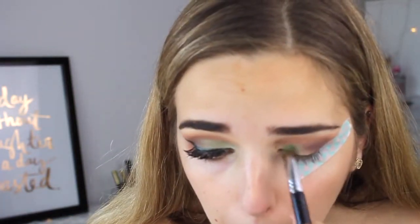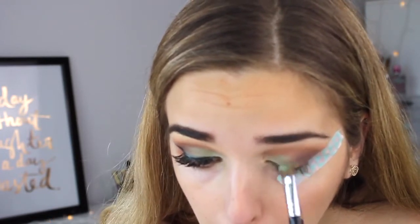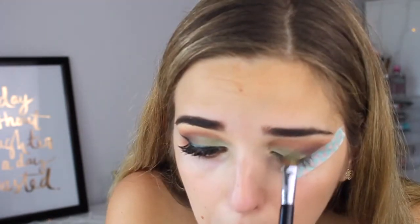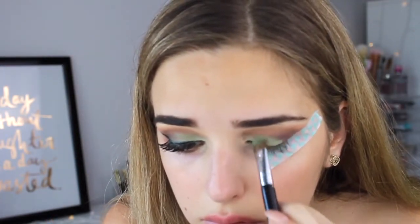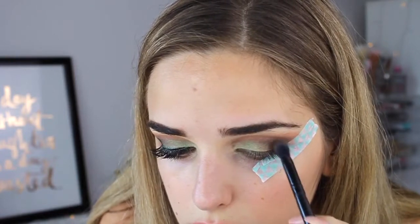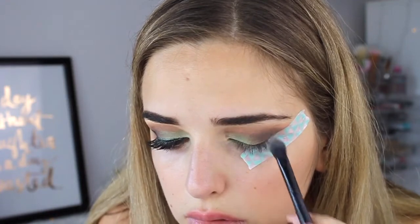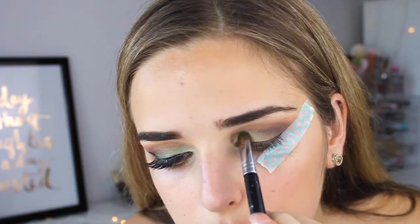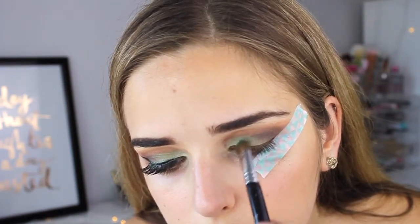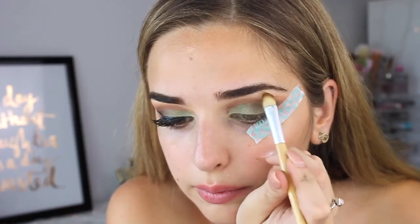For the highlight of this look, I'm using a flat shader brush to pack on isla on the inner corners to the center of the lids. I wanted to intensify that green just a little bit, so I took freak from the Urban Decay electric palette, and then decided to make the outer corners a little more green — so this is Led Zeppelin from the Balm. Using MAC fix plus, I'm taking isla again to intensify the green once more, and then took butter by Anastasia to highlight my brow bone.